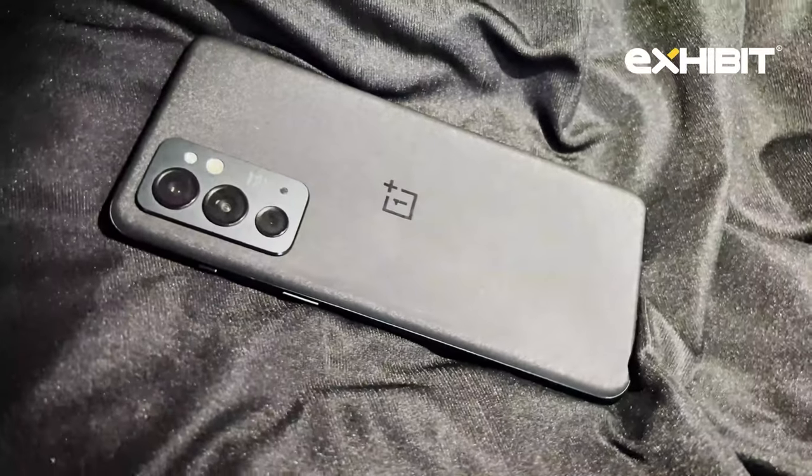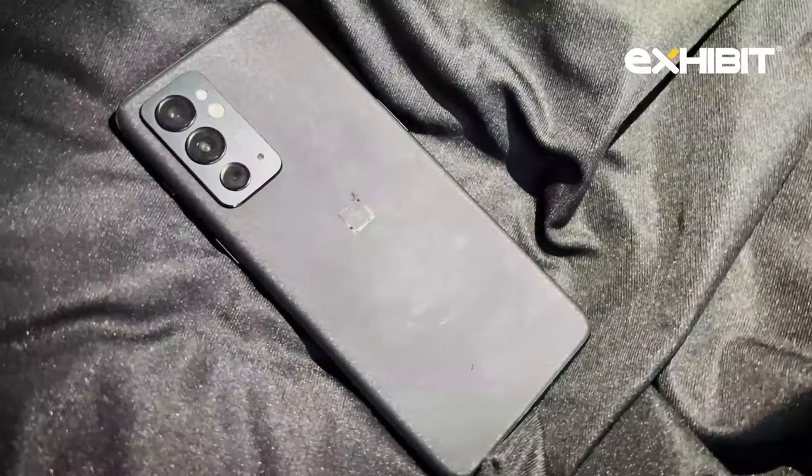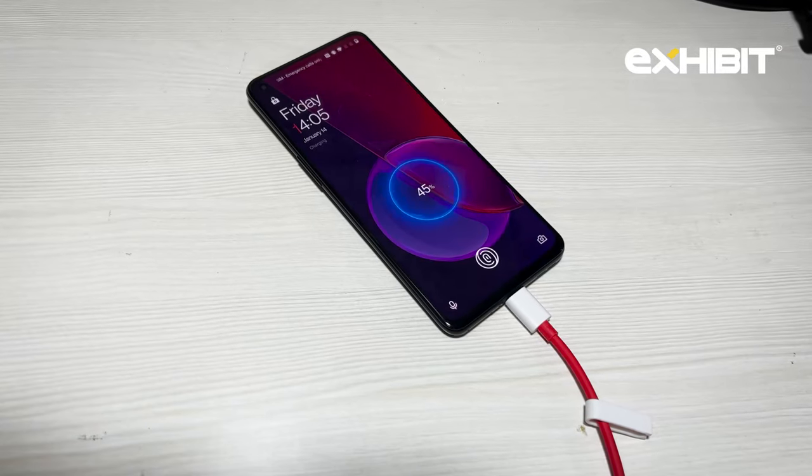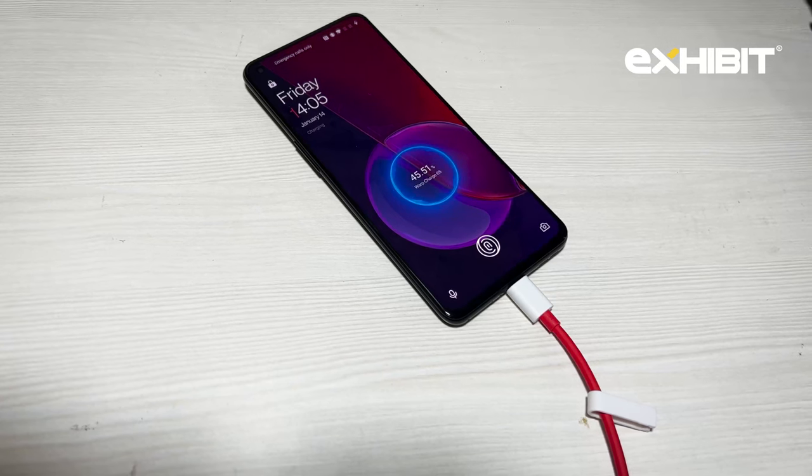Talking about the battery, you get a 4500mAh battery and a 65W fast charger, which can charge your phone from 0 to 100% in around half an hour. Please do not forget to like, share, and subscribe to Exhibit Magazine for more such great content. Bye!